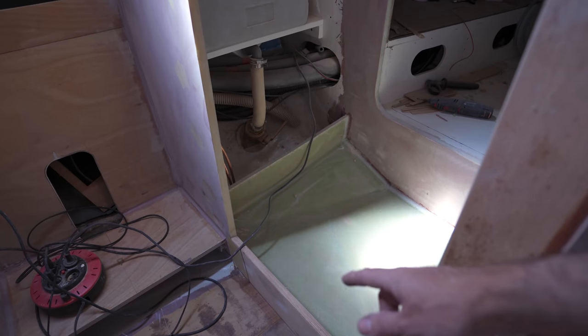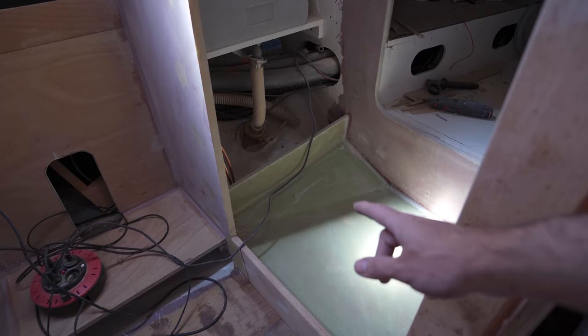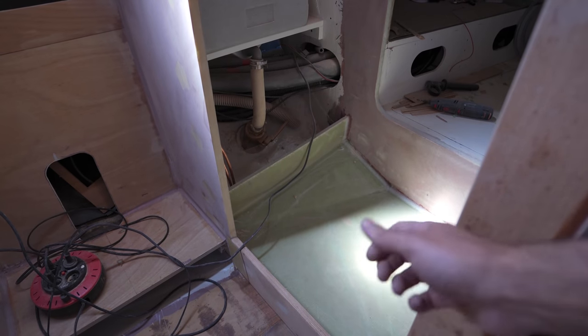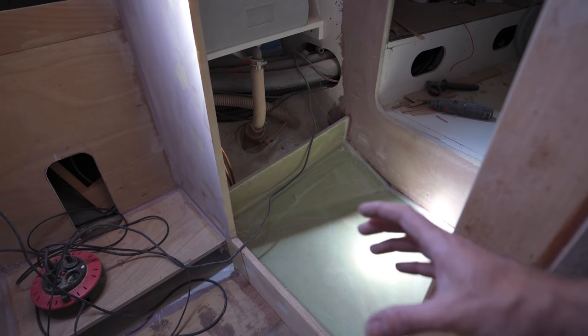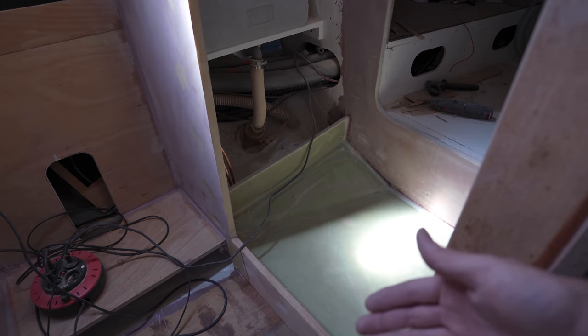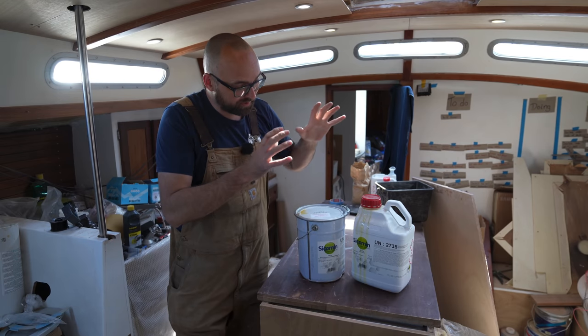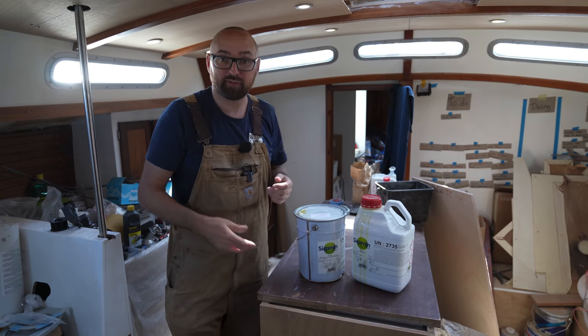I have no easy way of knowing the volume of the void below the shower pan. So what I'll do is drill a hole, pour a little bit of foam in there, then wait 30 to 40 minutes. The foam should have expanded as much as it's going to expand and then we'll see if we need to add more. The epoxy will be nowhere near cured after that amount of time — in fact, it'll take about seven days to fully cure.